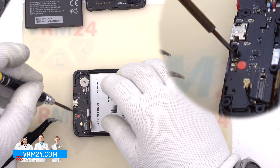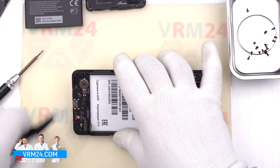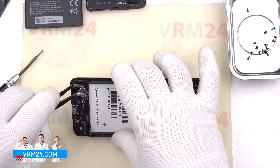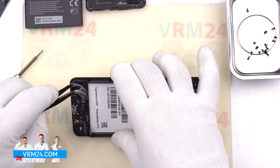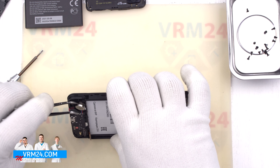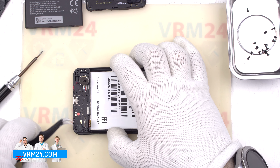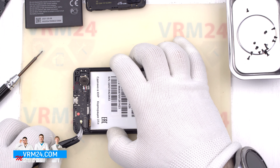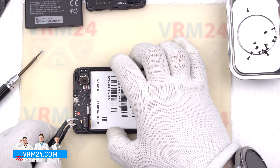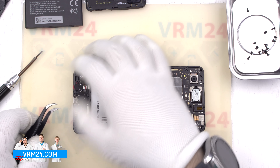There is still one screw securing the subboard — same Philips 1.5mm screwdriver. Also, the vibration motor is soldered to the subboard. We need to unsolder the wires or detach its body from the display module frame. The vibration motor is glued with what we call metalized adhesive tape. If you know another name for it, please write in the comments. The subboard is also taped with metalized adhesive tape.